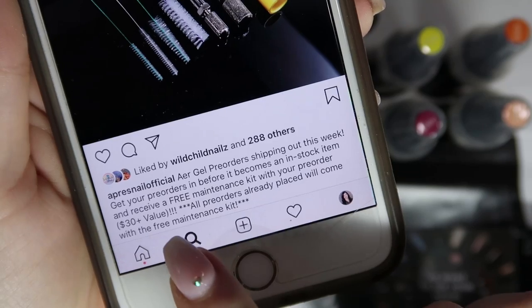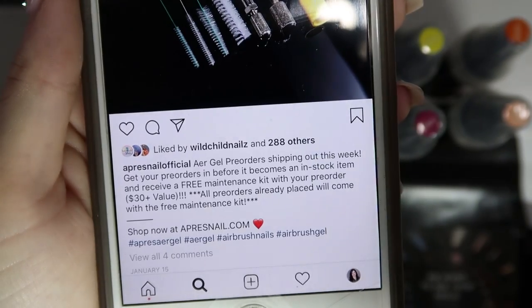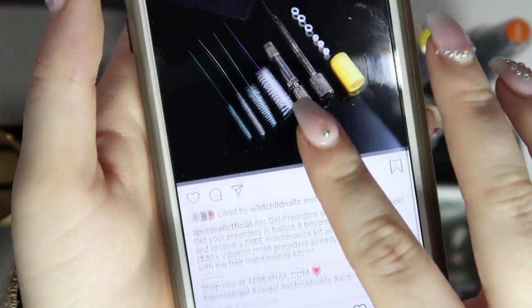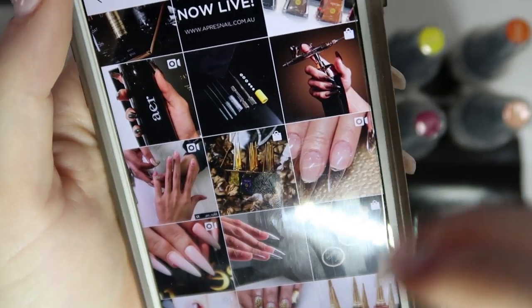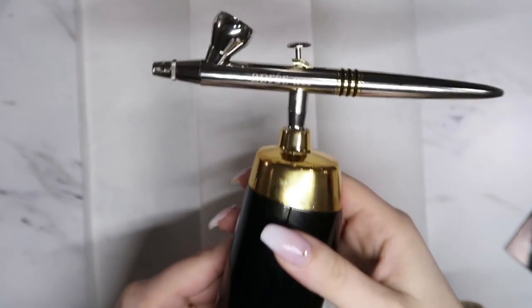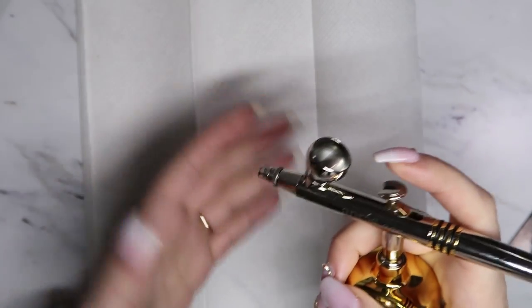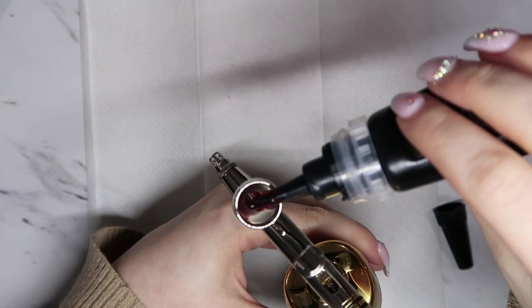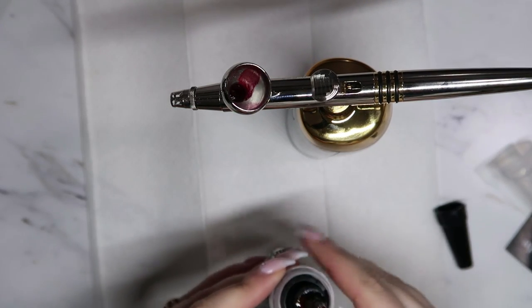The other thing I was concerned about: on their Instagram it says all pre-orders will come with a free maintenance kit, and I did place the pre-order but I did not get that maintenance kit in my box. Those are the couple of things that made this purchase a little unsettling, especially because it's such an expensive item. I didn't get what I thought I ordered, and I didn't get the free maintenance kit. I am going to email them about that and we'll see what they say.